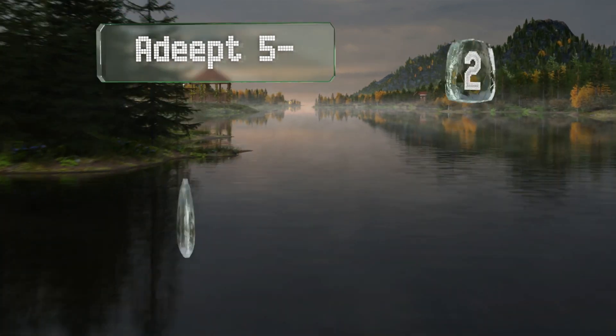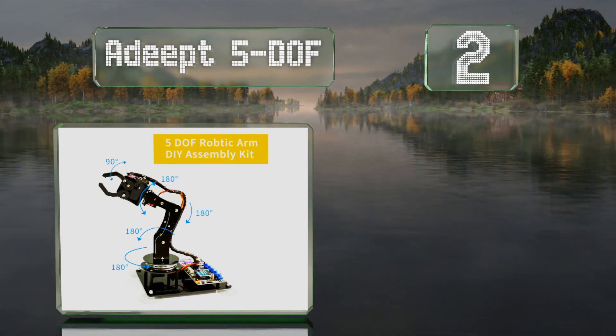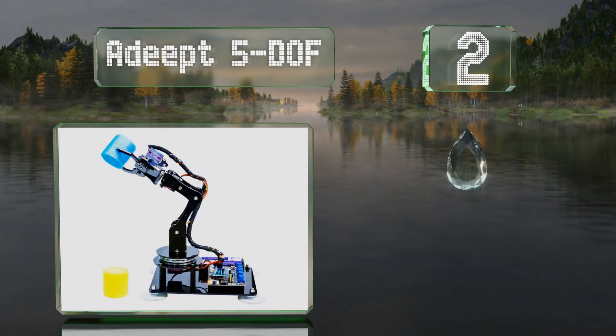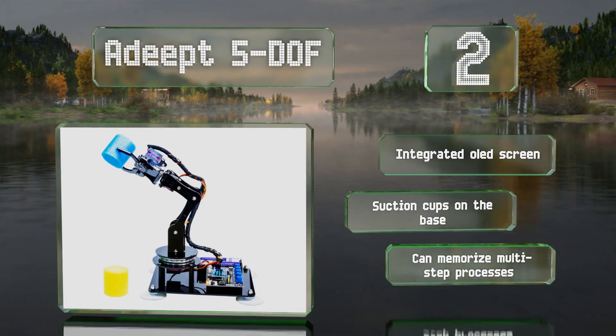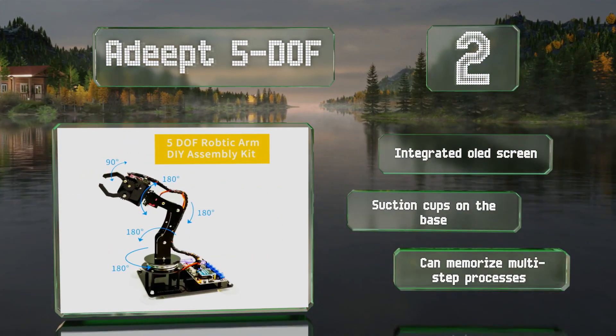At number two, a budget-friendly option with several points of articulation, the Adept 5 DOF is surprisingly affordable for its capabilities, making it a good choice for testing the waters to see if you or your child is interested in learning about robotics and coding. It's equipped with an integrated OLED screen and suction cups on the base, and it can memorize multi-step processes.